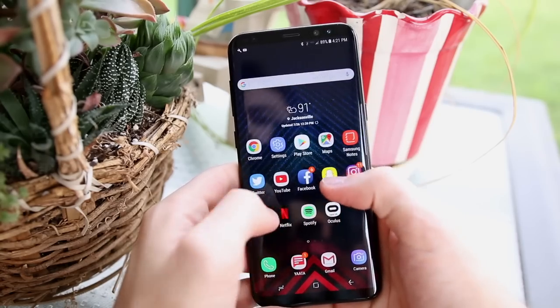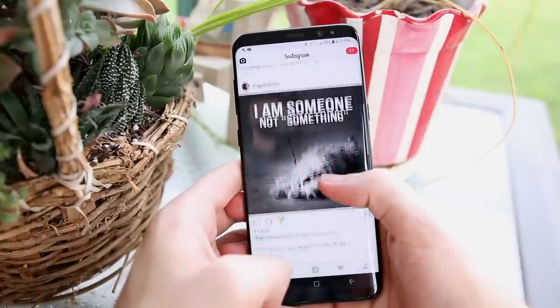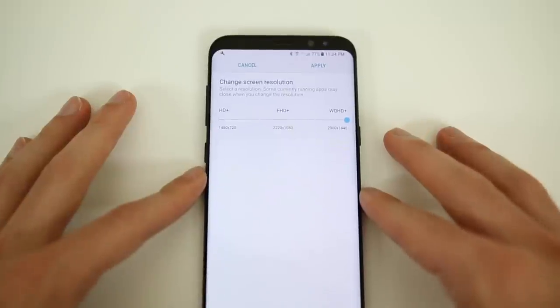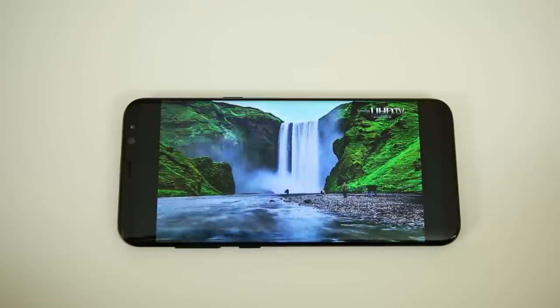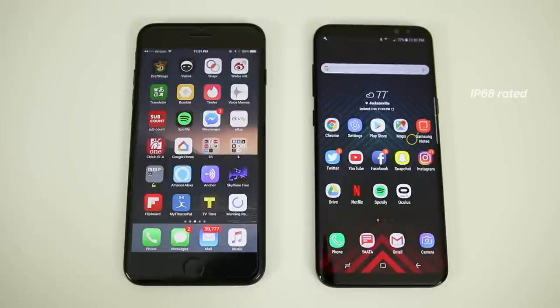The screen on the S8 uses AMOLED technology with HDR to produce one of the best pictures you can get on any smartphone on the market right now. You also have the 4K Quad HD+ resolution with the option to downscale to 1080p or even 720p, which is nice if you want to save battery, but it takes away from the biggest selling point of the S8.